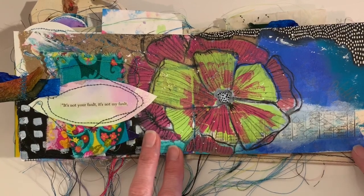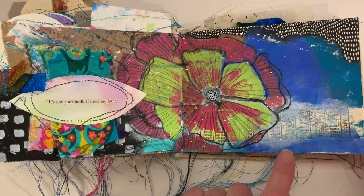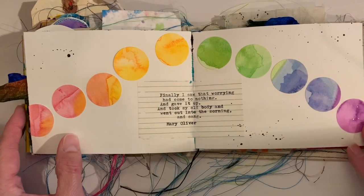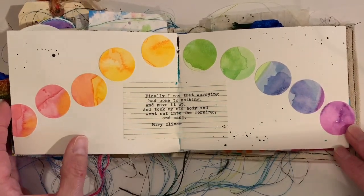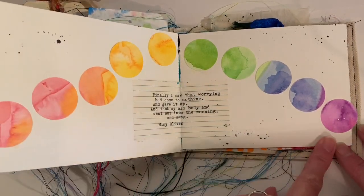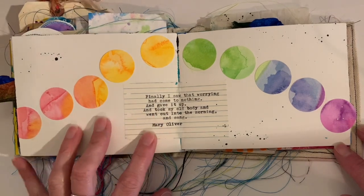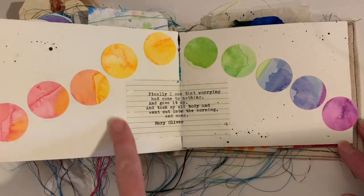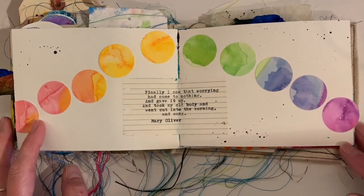I like to try my hand every once in a while at drawing flowers. I'm not so great at it, but what the heck — gave it a whirl. This is what I would say very minimalistic for me. I wanted a rainbow of watercolors, and I really liked this poem by Mary Oliver — this part specifically — and I thought I would just leave a white background.